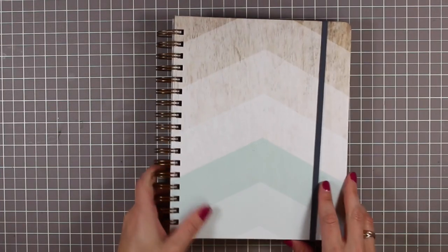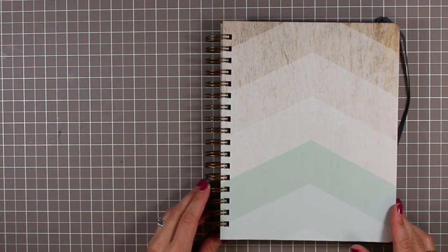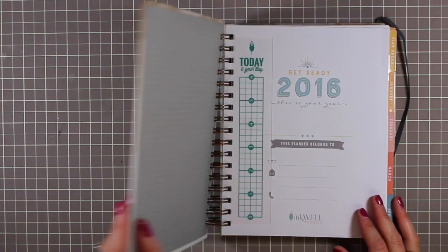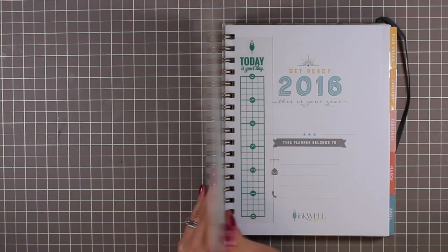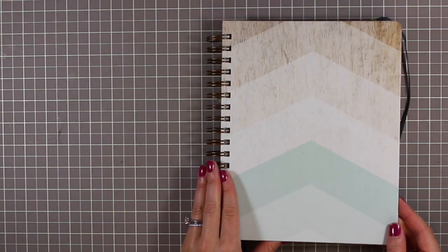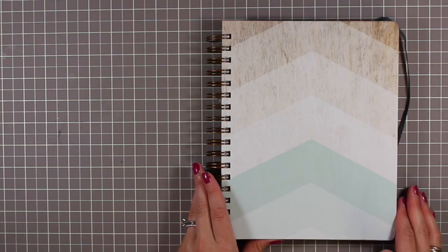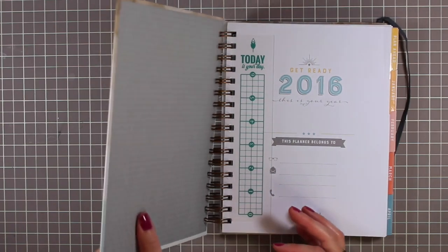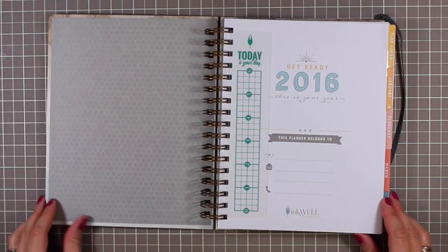Let's go through each planner together. I've done research on their website so I know kind of what's included, but I think it's fun to explore together. The cover is a beautiful hard cover with what I think is a matte laminate finish — they say you can easily wipe it off with a damp cloth if it gets scuffed. It is a heavy board cover so it adds a little weight, but it's not really heavy.